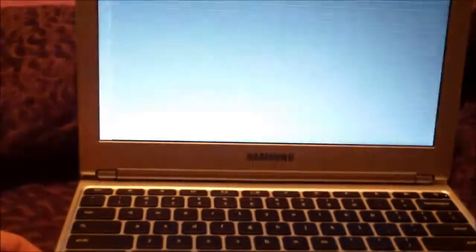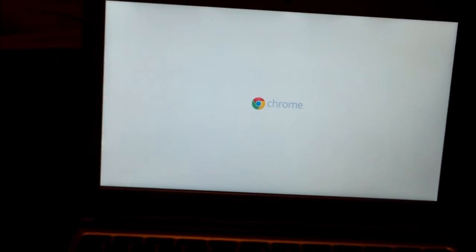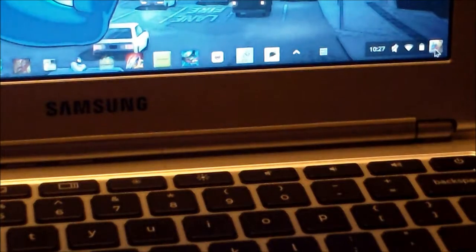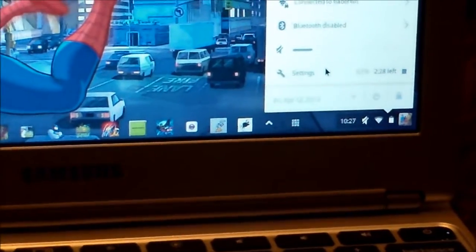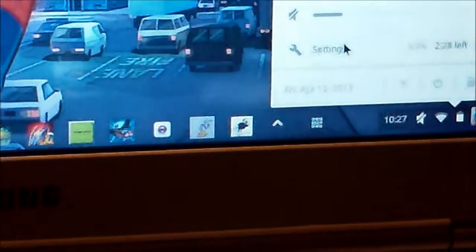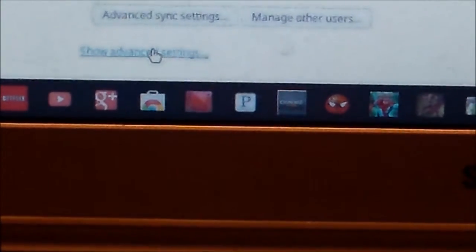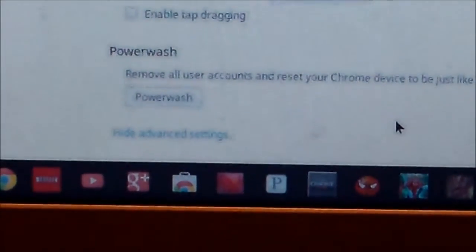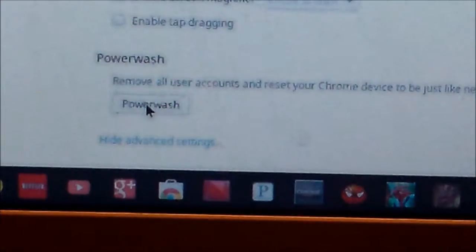There's another way I'm going to show you — worst comes to worst. The next thing you could do is a reset. Click on your account right here after you sign in. And let's say you forgot your password — it doesn't even matter, this will also work. Click on your account, then click on Settings. If you scroll all the way down to the very bottom of the screen, it'll say Show Advanced Settings. Click on that, and scroll all the way down to the very, very bottom. After clicking Advanced Settings, you want to click on Power Wash. Only do this if you forgot your password or something really serious happened to your system.